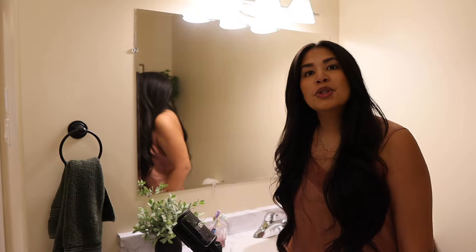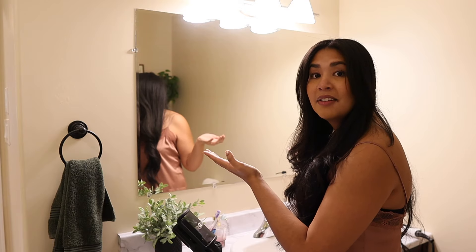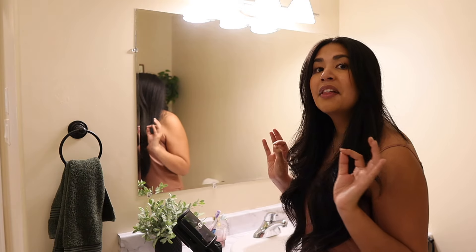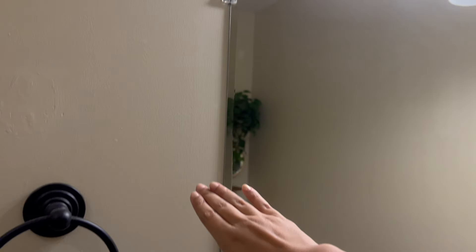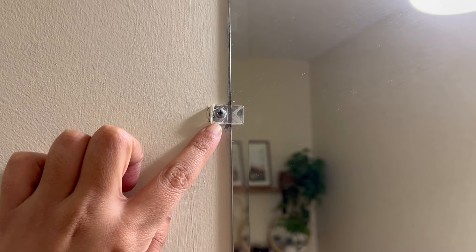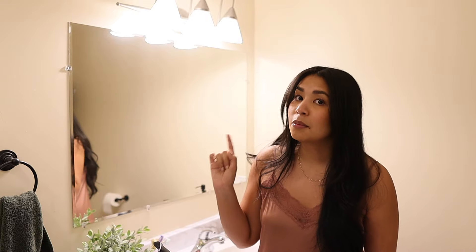Today I'm in my bathroom to show you my mirror, or rather, how we can transform this mirror. We have all seen this kind of mirror. Many of us have had one in our homes and there is nothing specifically wrong with it. In fact, it is large, no cracks, it works. But just because there's nothing wrong with it doesn't mean I won't make it better. My plan is to frame it.